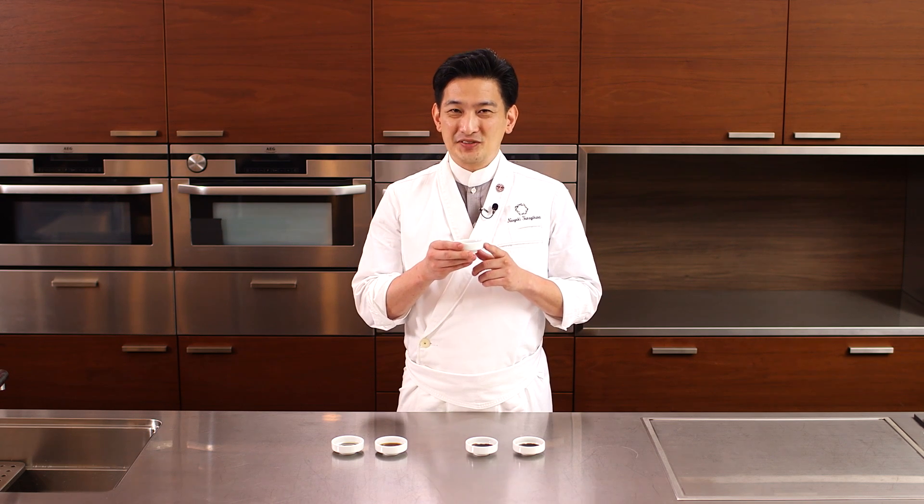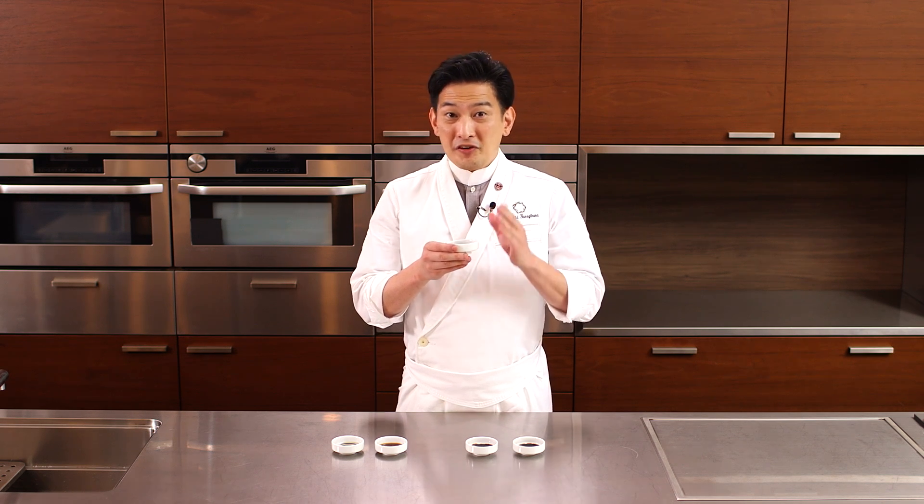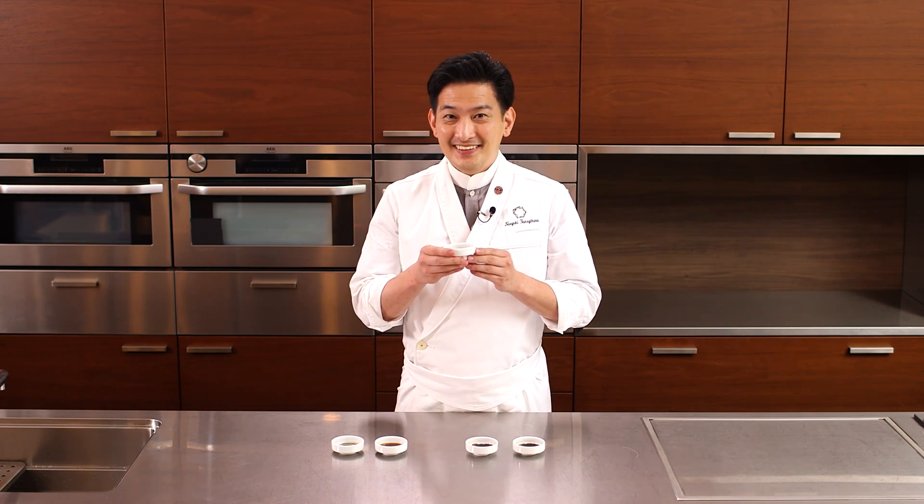Dark color soy sauce is the most common type of soy sauce. You can probably find it in your city. We use different types of soy sauce depending on the dishes and ingredients.